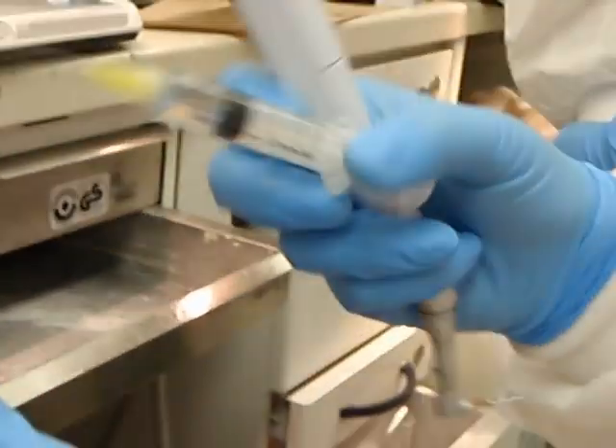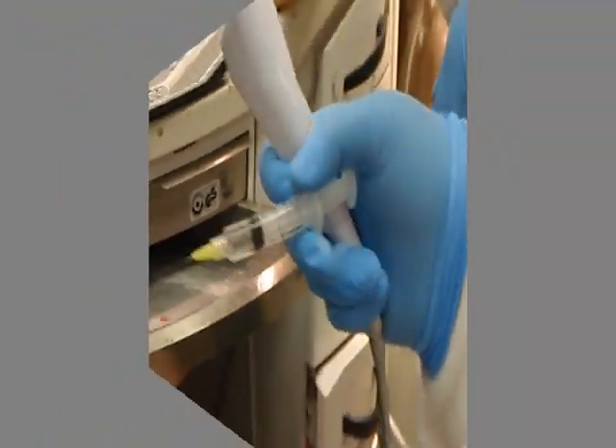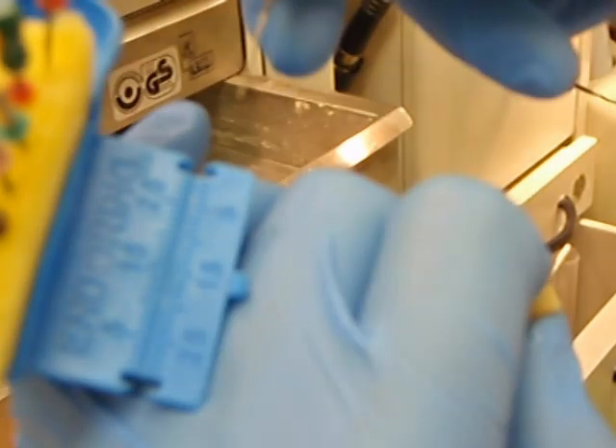Be sure to irrigate the canal with soapy water or another lubricant to adequately remove all dentinal debris. Check the diameter of the canal with hand files.